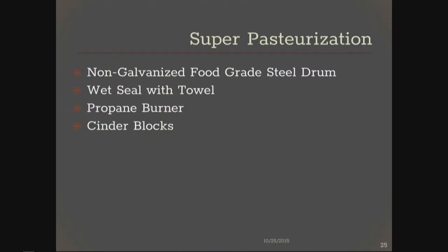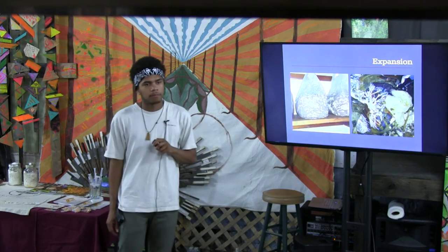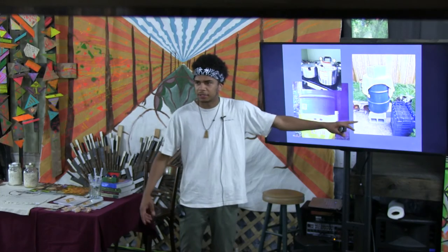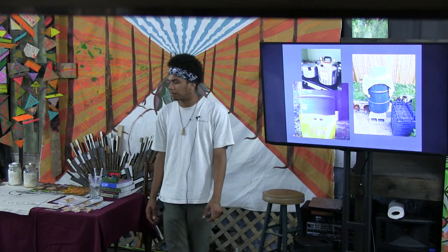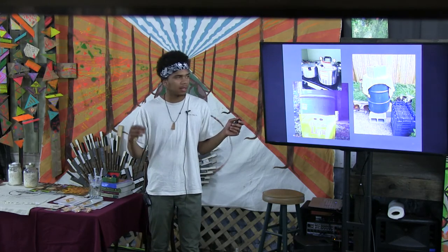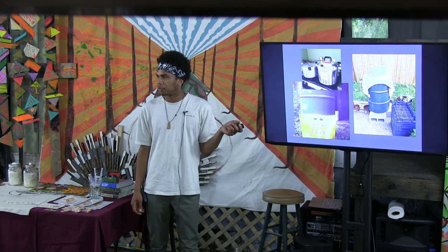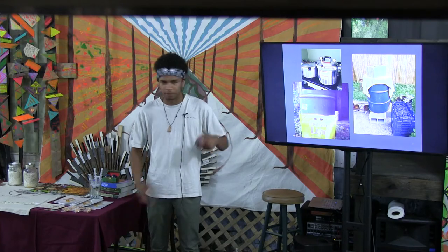The super pasteurization that we do — that's the term we use for the barrel pasteurization. You want a non-galvanized food-grade steel drum, make sure you wet-seal it with a towel, and you'll need propane burners and cinder blocks. I originally got a three-burner setup on Craigslist so I could set two barrels next to each other, but it was super old, rusty, and eventually the pipes caught on fire. So I got two new Bayou Classic burners — I really like that brand, they're wind resistant. It typically takes one 20-pound tank of propane to run the whole barrel, which we get for $9. So it costs $9 to run our tanks each time. Each of those bags has a base value of $20, but we always make more money off it, so it's always worth it to run the material.